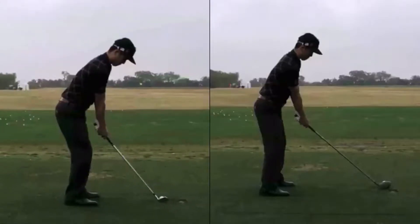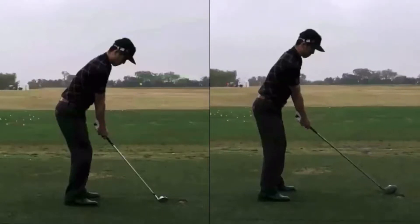I have Jim Park hitting an eight iron here on the left of the screen, and then I have Jim Park hitting a driver here on the right of the screen, just to keep consistency between the two swings of the same player.